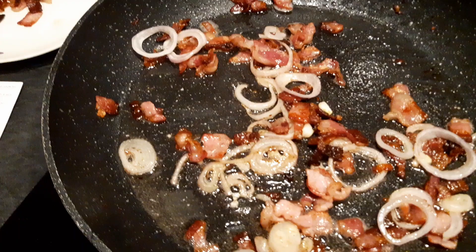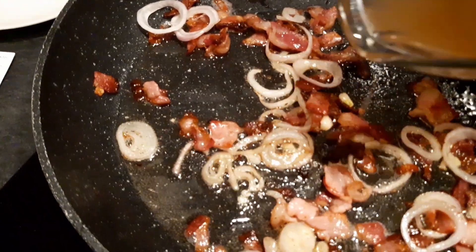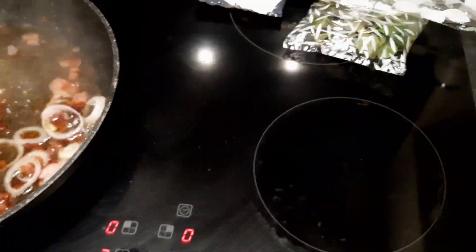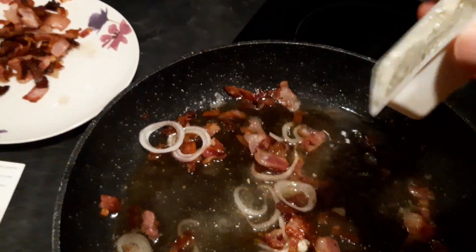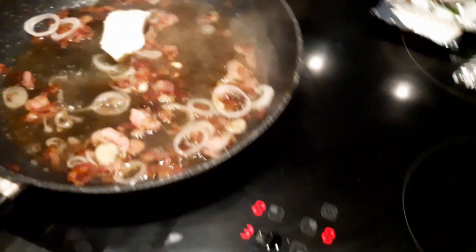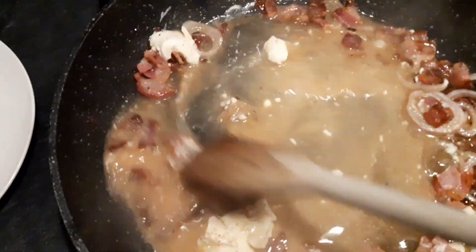Drain off the pasta and save some starchy water. Add chicken stock and cream cheese, and make into a creamy sauce.